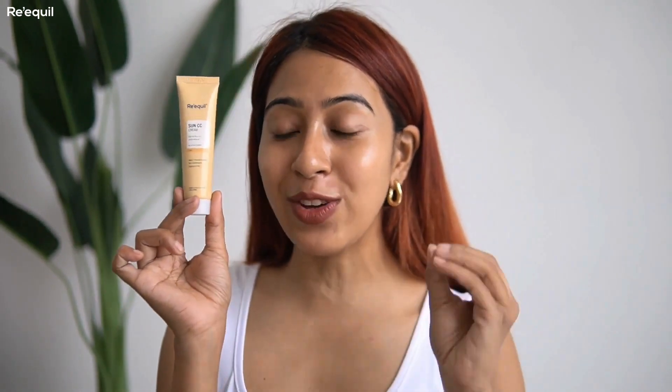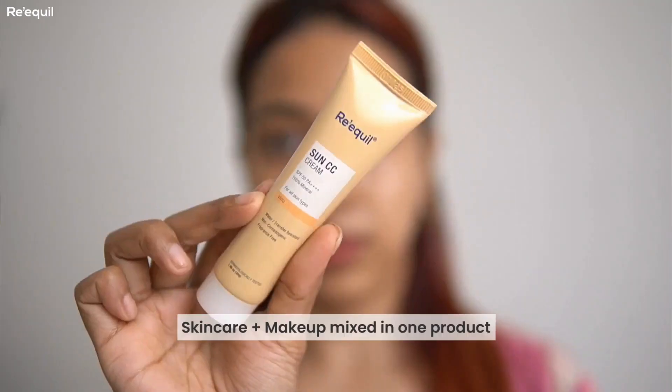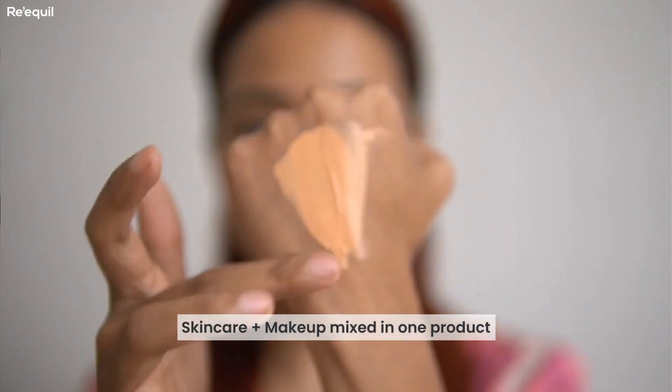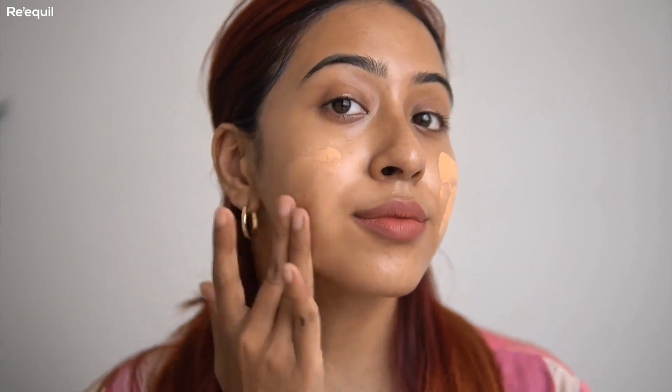Now here's the newly launched Sun CC Cream from Requill, and this is the most innovative product right now in the Indian market. I've talked about this in most of my recent videos. It's a tinted sunscreen that comes in four different shades and acts like a BB cream — skincare and makeup mixed in one. You know how obsessed I am with both makeup and skincare, so getting them in one product is something I absolutely love.